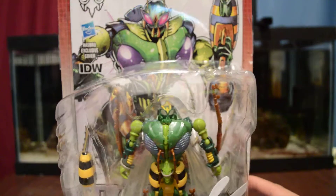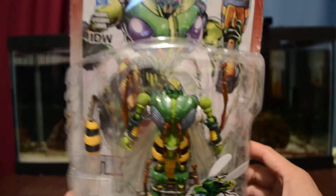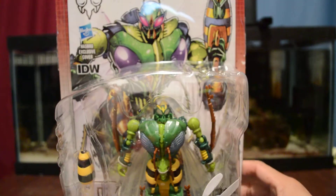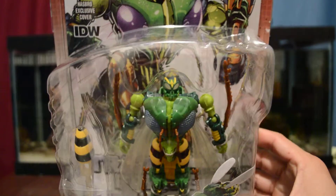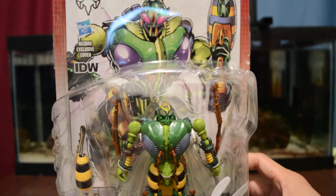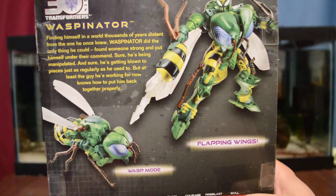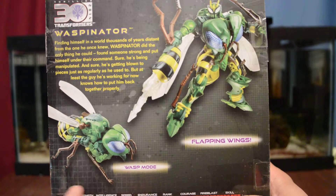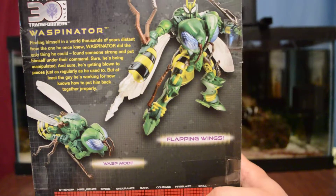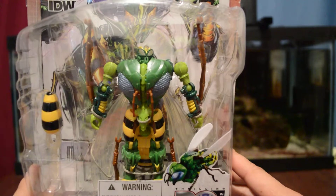I picked up a Waspinator. Yes, I'm very excited to get Waspinator. He was one of the characters I enjoyed when I was watching Beast Wars back in the day. Here he is, here is the artwork. The back has a bio if you want to read it. Here is the wasp mold and the robot mold. This figure looks a lot cleaner and nicer.